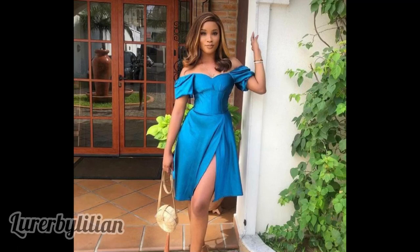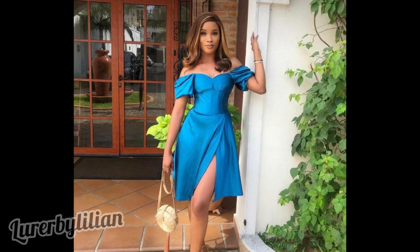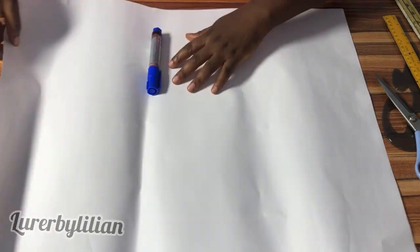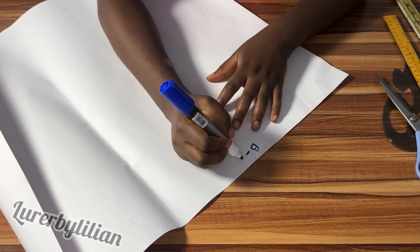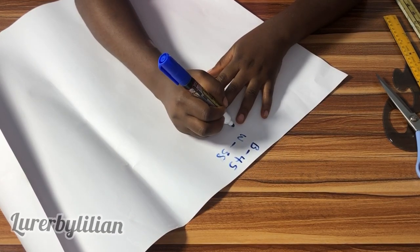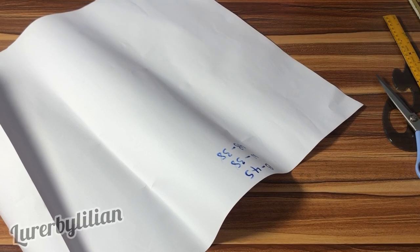Hi guys, welcome back to another tutorial video. In this video we're learning how to make this dress, but with a little twist — we're going to be concentrating on the top pattern, the blouse area, and not the skirt. The customer wanted an alteration for the skirt. My customer is a plus size, so her bust is 45, her waist is 38, and her under bust is also 38. These are the measurements I'll be working with.